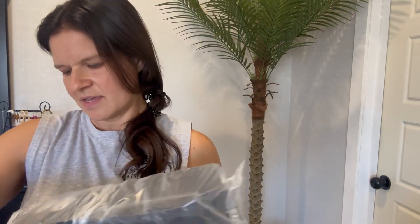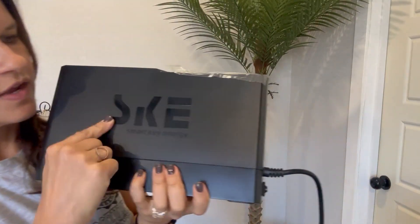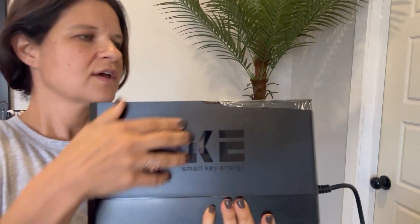It comes in this box and then I'll show you kind of the size, what it looks like. Here is the size. They've got their logo on the front here, which is really kind of cool. And then we've got a nice convenient size that can be stored anywhere you need.